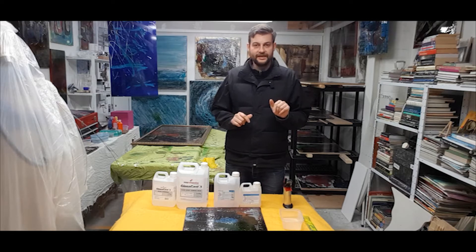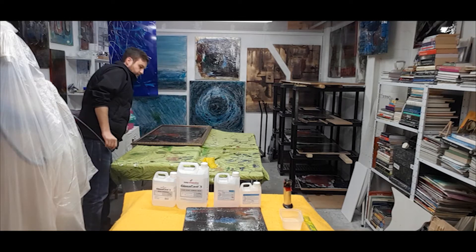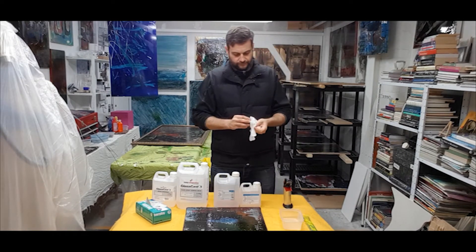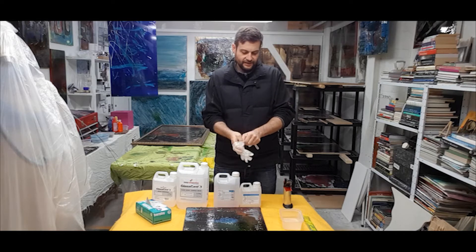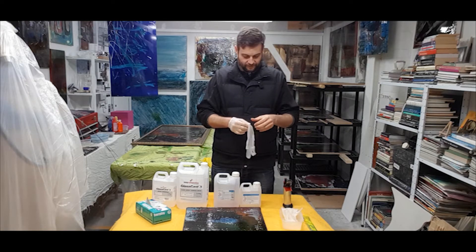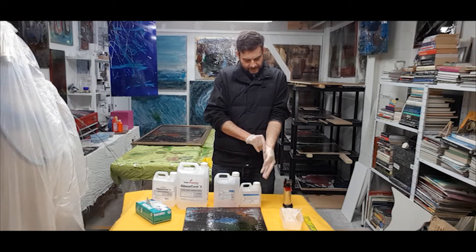First thing we're going to need is some health and safety gear — rubber gloves. This stuff, depending on what you get, is not that dangerous, but it's still better to take precautions because it can burn your skin. If you get Art Resin it claims it's non-toxic, but nothing's that non-toxic when you're mixing plastics. Thanks to my grandad I've got an almost inexhaustible supply of surgical gloves, which is always useful.